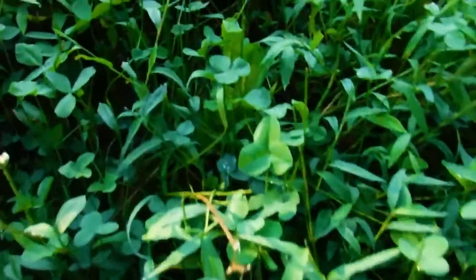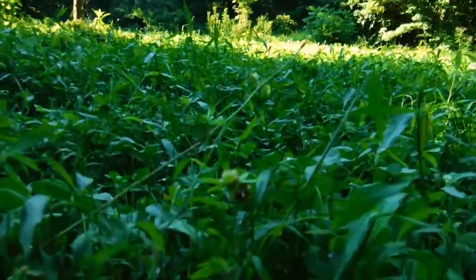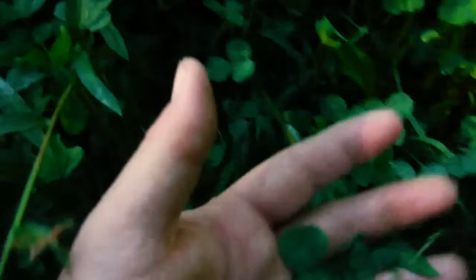If you're wondering how the food plot looks after all that cutting we did on it — it is beautiful. We've got chicory coming up all through there, beautiful clovers, just tons and tons of clovers. We still gotta spray it, but for now enjoy the trail cameras.